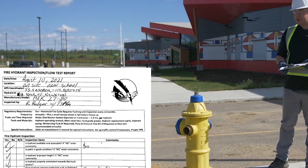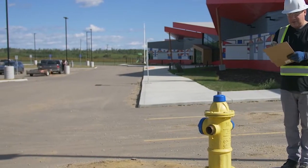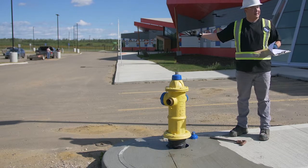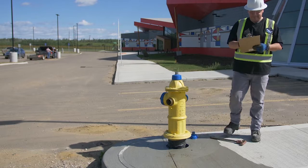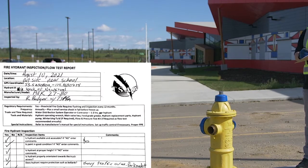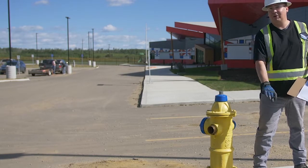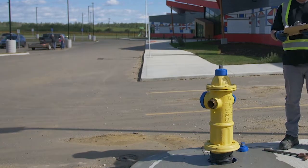Is the hydrant properly oriented towards truck access? A fire truck would come on this side and have access to the ports on each side — yes. Does the hydrant require protection such as traffic bollards? Possibly yes, because there's an access road and a main road nearby — a delivery truck taking the corner too sharp could hit it. We'll note 'heavy traffic area' in the comments. The traffic breakaways are intact; they're designed to break away so the hydrant topples over instead of affecting the water main, so the breakaways are not damaged.